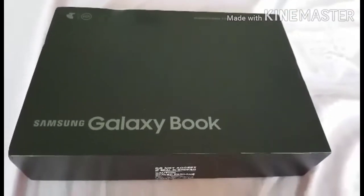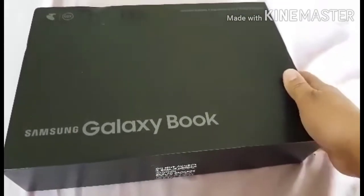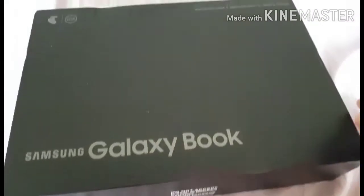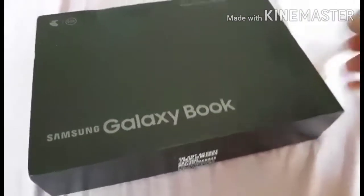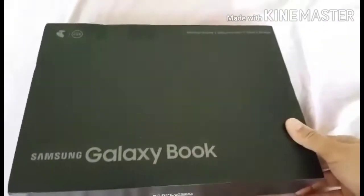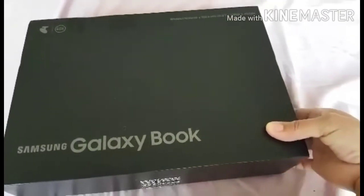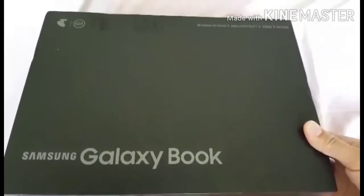Hi guys, welcome back to my channel. Today I'm going to share with you another unboxing — I'm going to unbox an expensive gadget, and it's going to be a Samsung Galaxy Book. But before that, shout out to all who subscribe to my channel and watch my videos. Thanks so much guys. Special shout out to Just Random for always watching my videos.